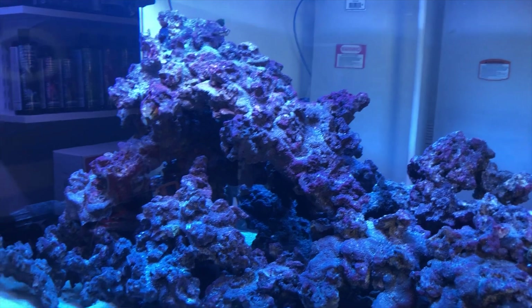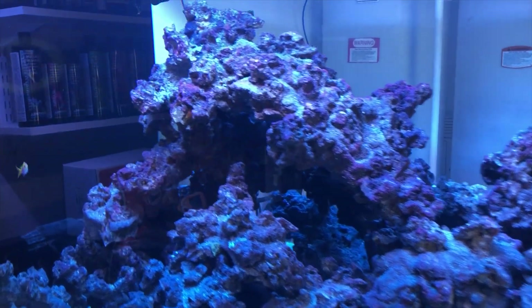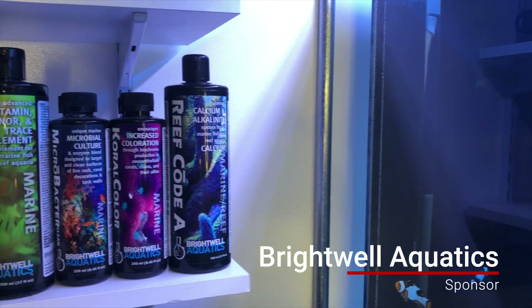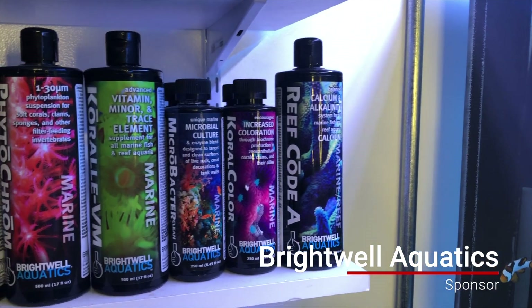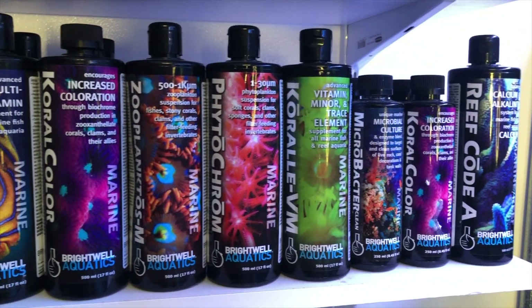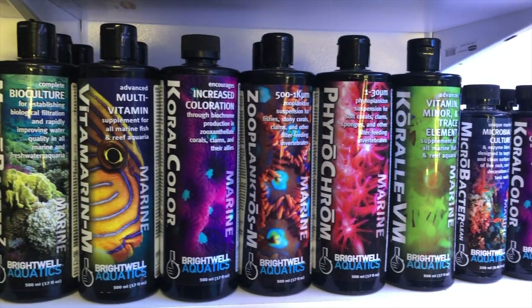I'll talk about what I've got in and around the tank a little later, but what I want to talk about here is the product I'm using with it. Full disclosure, guys — this build right here is being sponsored by Brightwell Aquatics. I reached out to them, told them the size of the system, what I wanted to do with it, and where I wanted to go.